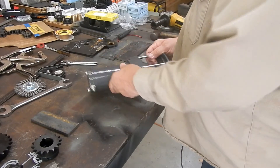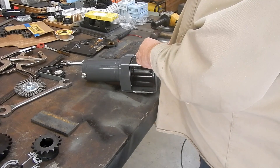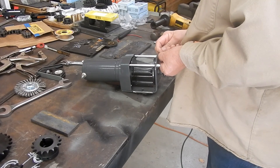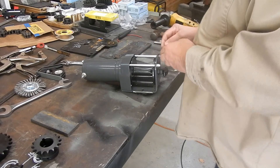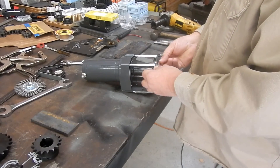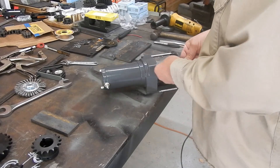I decided for now that I'm going to use a winch to power the log turner. If you watched the previous videos, you saw me put a sprocket on this log turner like this before. Of course, this one will not be welded on — it will be clamped on.